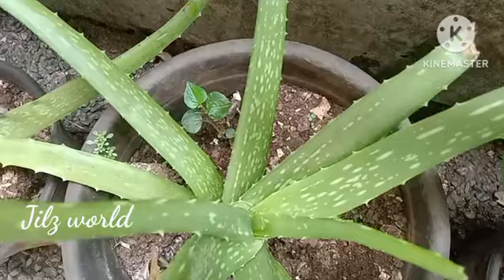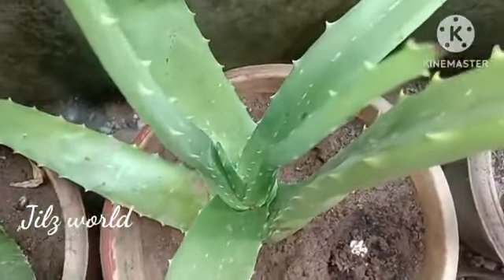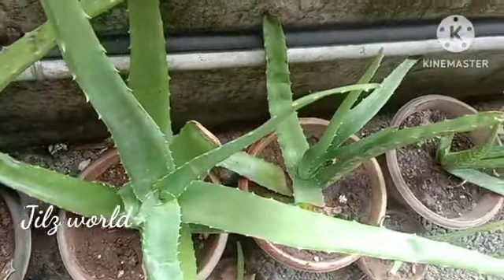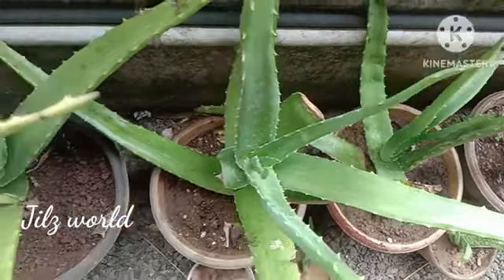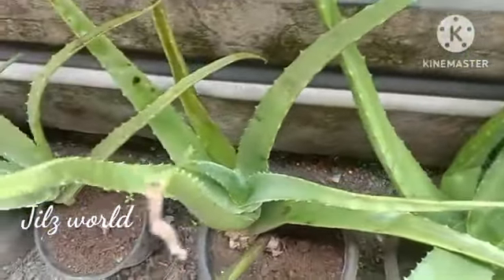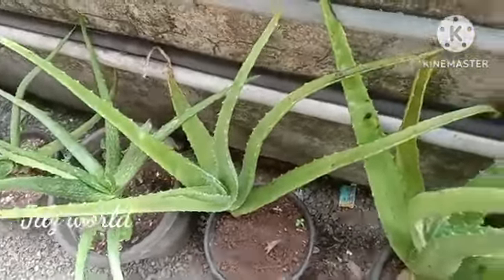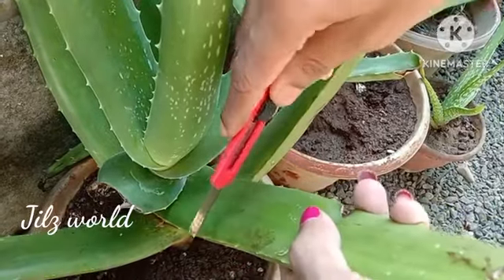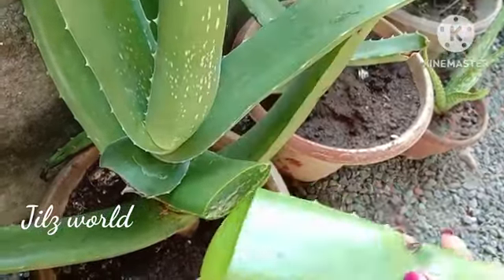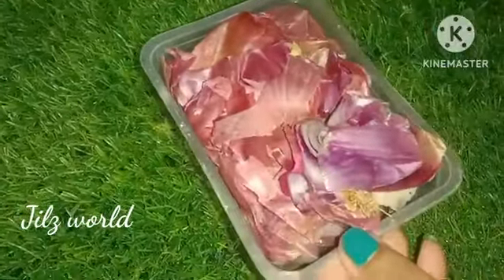We are going to cook it with a small amount of water. We will be able to cook it with a little bit more. Actually, we will get started in our house now, so we're going to create the room.